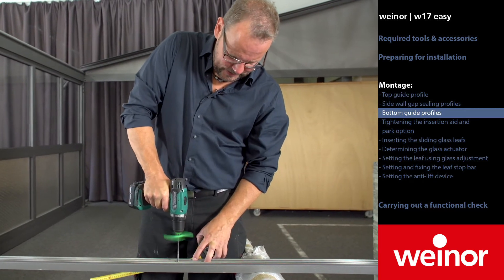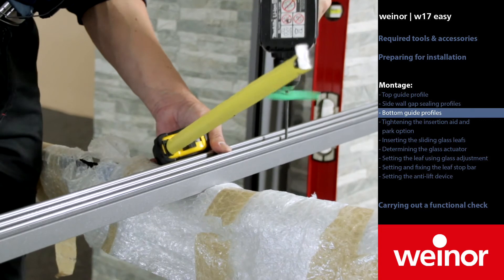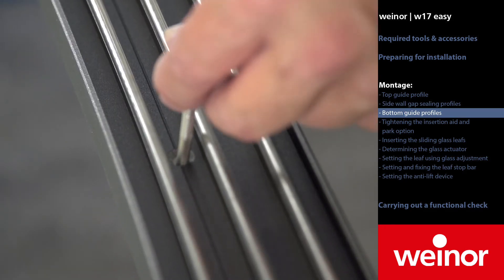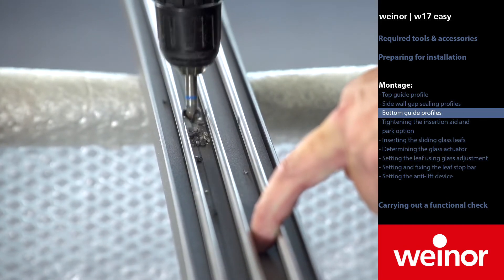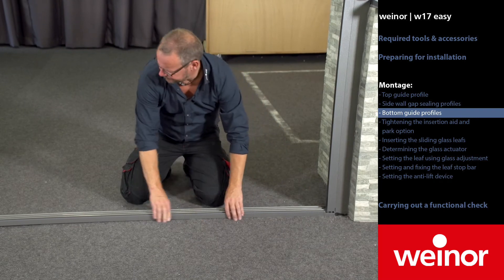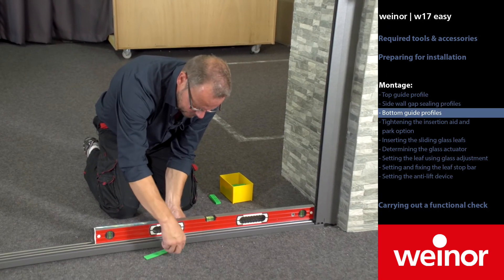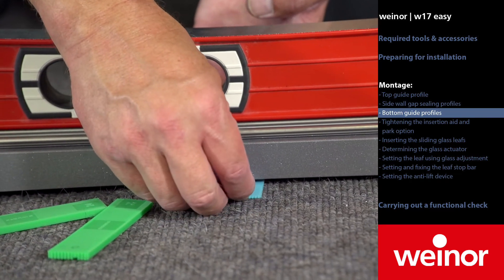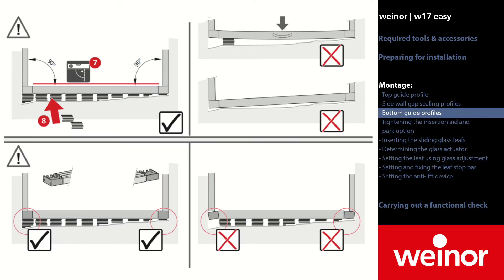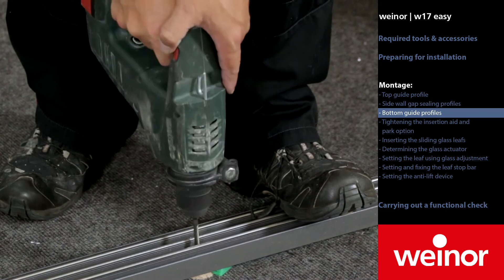Drill the bottom track every 50 centimetres. It has to be lowered here so that the countersunk screws do not protrude. Now we place the lower track under the sidewall gap ceiling profile and align it horizontally. If it is not properly aligned horizontally then put blocks under the bottom track profile at least every 50 centimetres. As soon as the track profile is horizontal at the bottom, drill it to the floor.